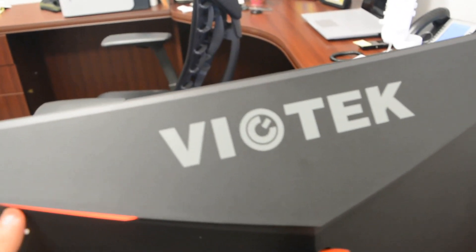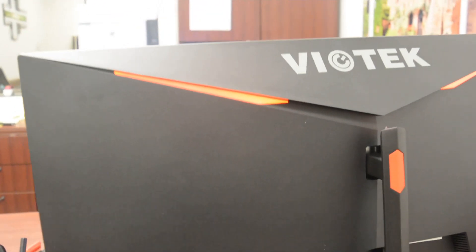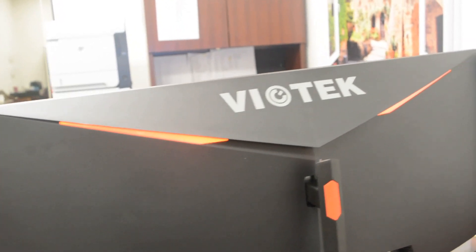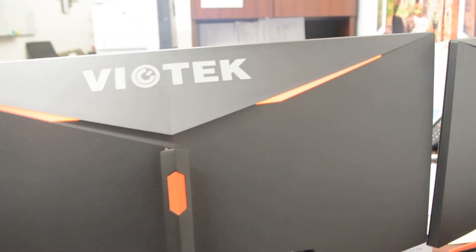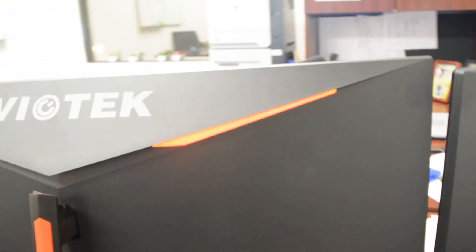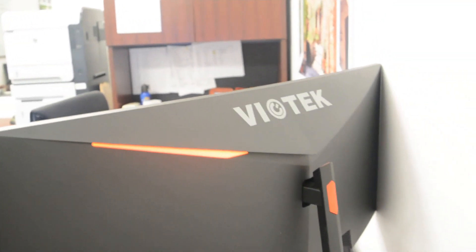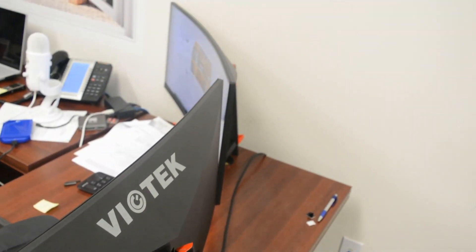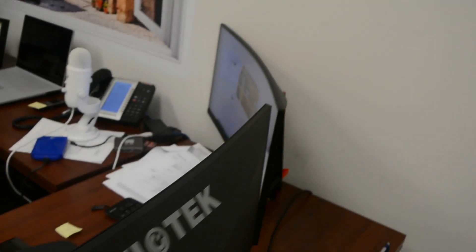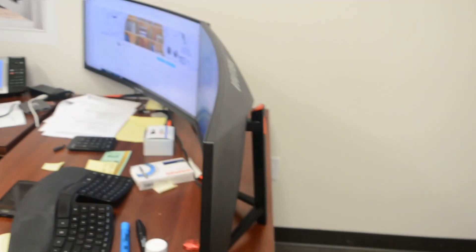Let me show you the back of the monitor. It has LED lighting, so if you have a PC with neon lights or a liquid cooler, it will make a nice addition to your desk setup. On the top it has the Biotech logo, which looks impressive.